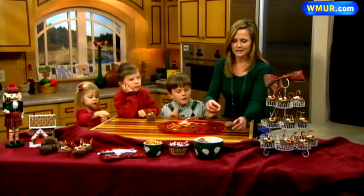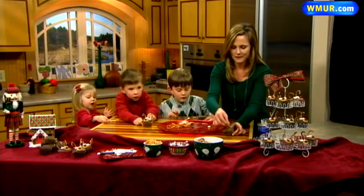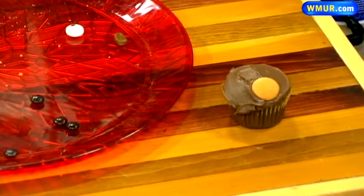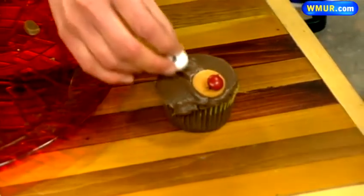So here's how we begin — let me show you how to make it. First off, you put the Nilla wafer right there, and then you can either make it a Rudolph or just a regular reindeer. I'm going to make it a Rudolph. Stick that right there. Then the eyes...